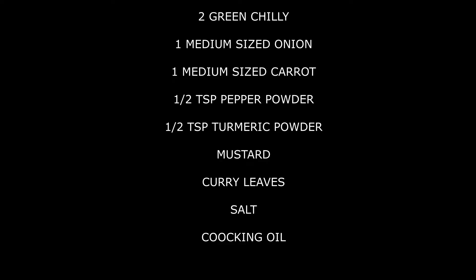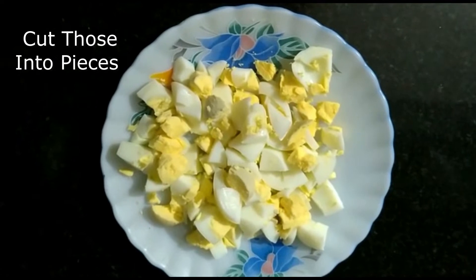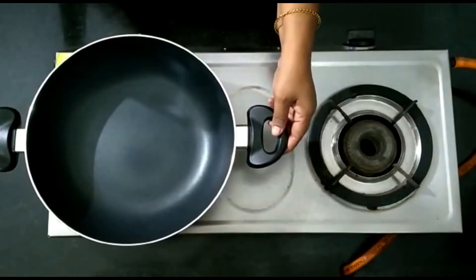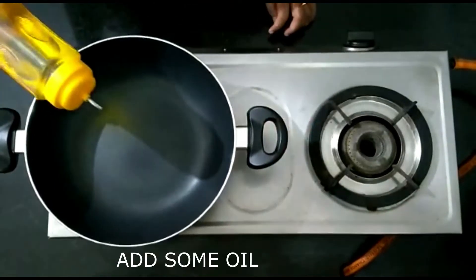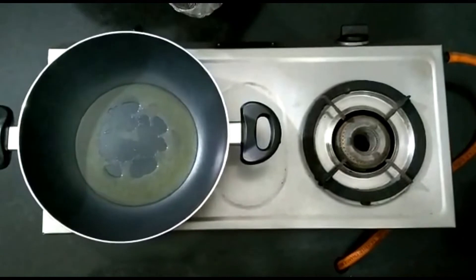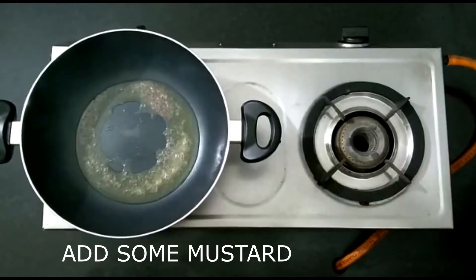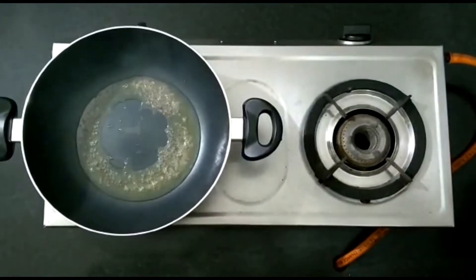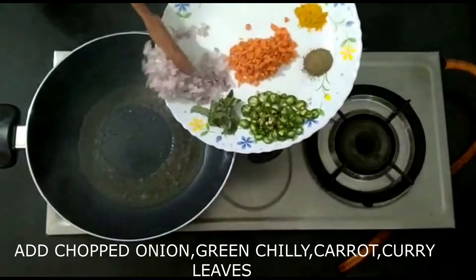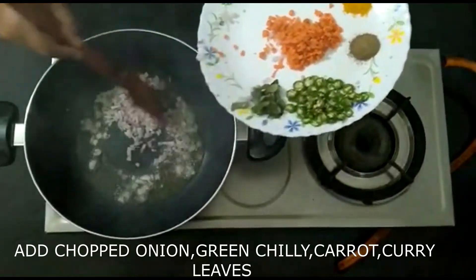Put the cooking oil in the pan and add the 3 eggs. When you put the oil in the oven, you can place it in a medium-sized dish and put it in the oven.